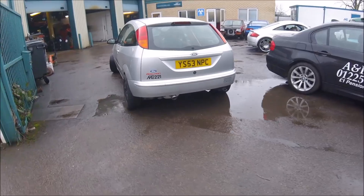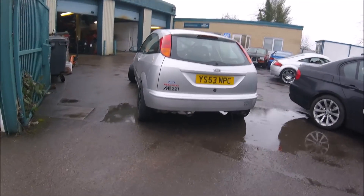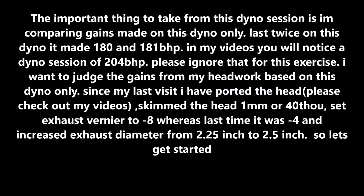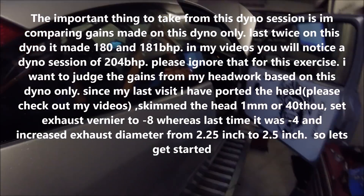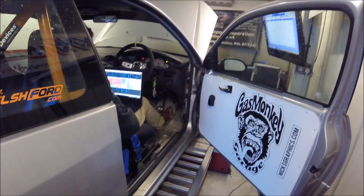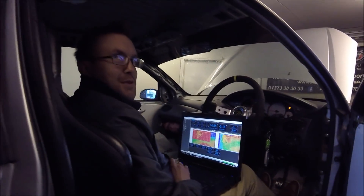Exhaust finished, with a little turn-down. Right, next stage — on the dyno. The baseline last time was 181.